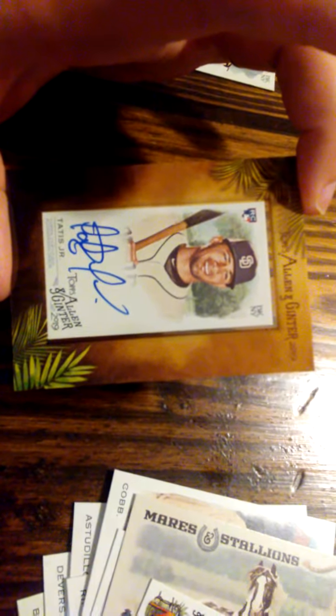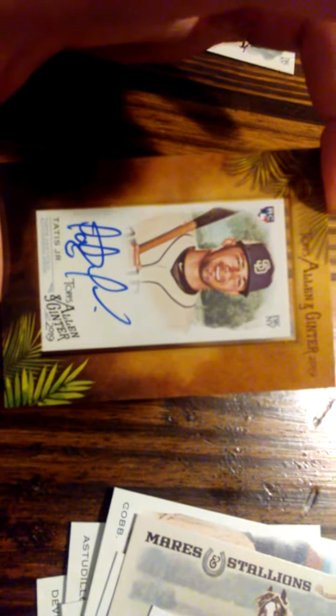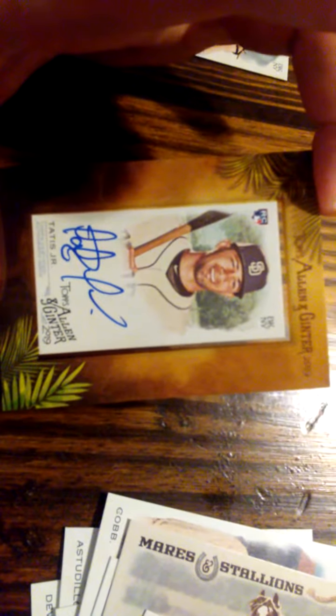If you want to find details on how to find these hits, you can always go to packsearchers.com for more details. Thanks for watching, guys.